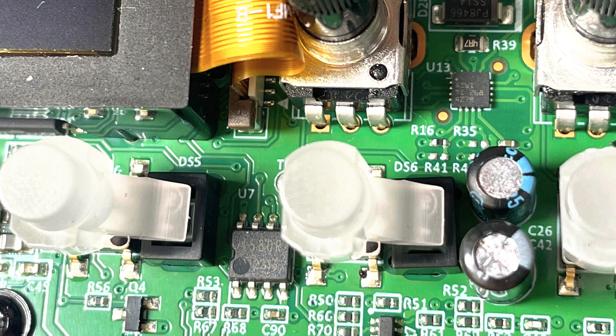Another contender for the filter is the Texas Instruments op-amp, which is on the bottom right inside of the PCB. It's close enough to the cutoff and resonance controls to make this a viable contender. I'd love it if somebody could comment below and let us know which one they reckon the filter is, because I'm not 100% sure.